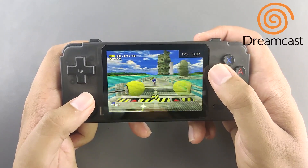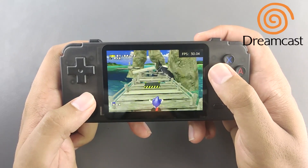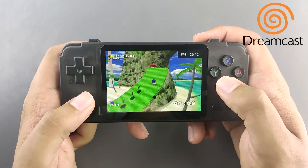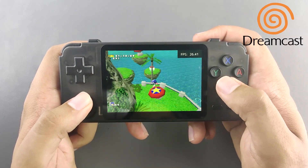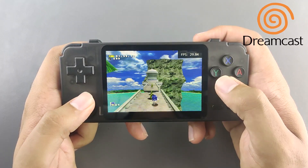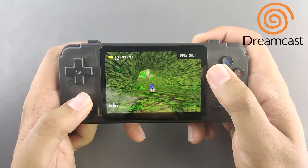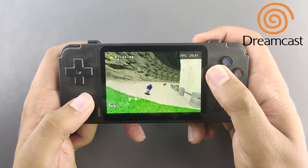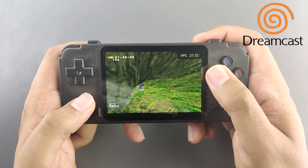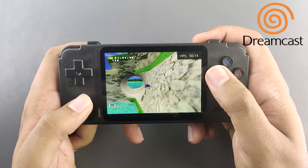Moving on to Dreamcast, using the Flycast Libretro core — an emulator I hadn't seen before on RetroPie. It works very well compared to Reicast, which most RetroPie handhelds use. Flycast Libretro also gives extra capabilities like volume control and save states that weren't available in other RetroPie handhelds. I'm very pleasantly surprised that Dreamcast games work so well, hitting a solid 29 to 30 FPS.